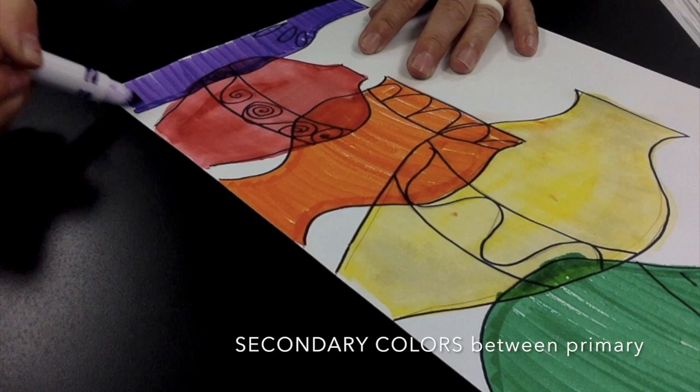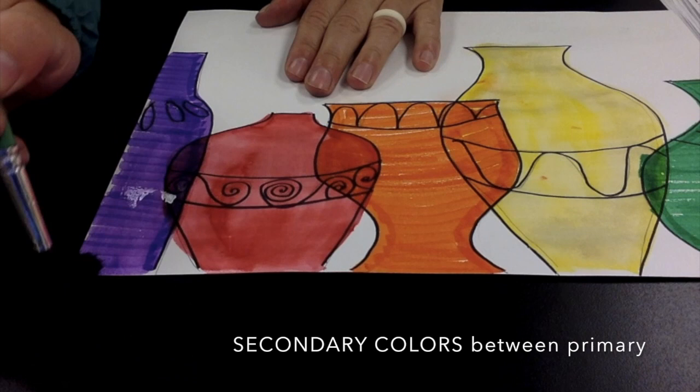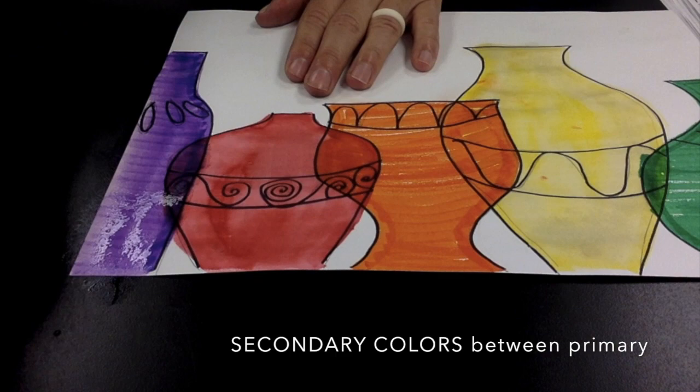Take a look at the color wheel that you created in your last lesson and notice the colors that are right next to each other to figure out what color goes where. Once you've filled that in, turn that marker into a paint by just adding some water.